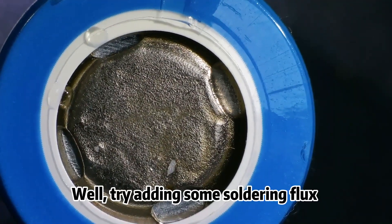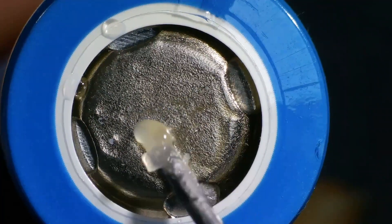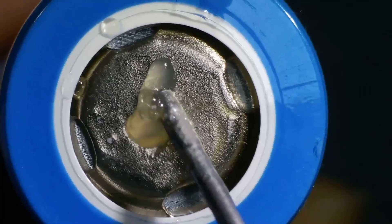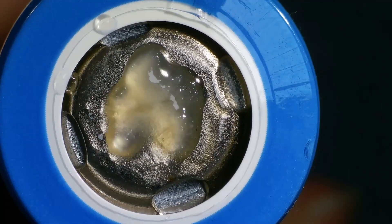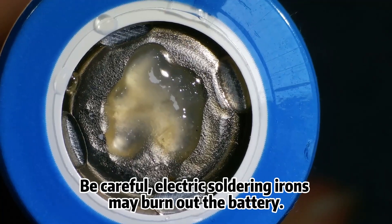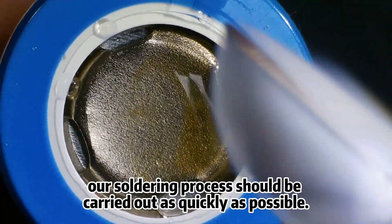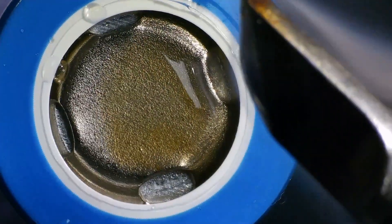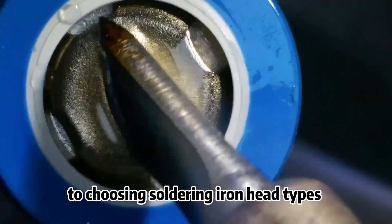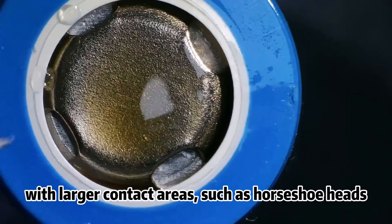Try adding some soldering flux or rosin to the end of the battery before soldering. Be careful — electric soldering irons may burn out the battery. To avoid this, our soldering process should be carried out as quickly as possible. Therefore, priority should be given to choosing soldering iron head types with larger contact areas, such as horseshoe heads.